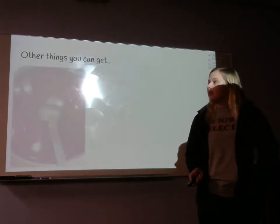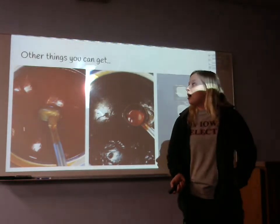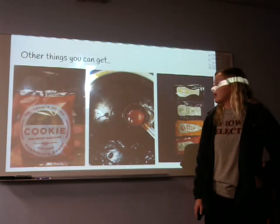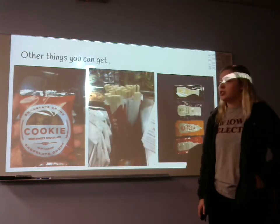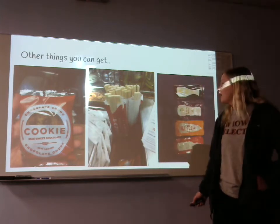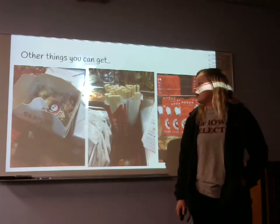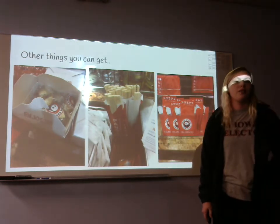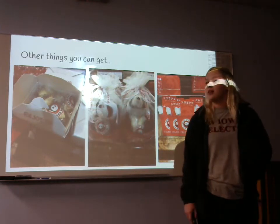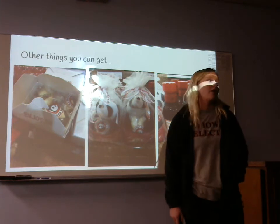Other things you can get: our sweet and sour sauce, teriyaki sauce, soy sauce, plum sauce, and hot mustard. Also chocolate chip cookies, chopsticks, spoons, forks, napkins, and gift cards. We have a large a la carte box filled with 12 fortune cookies, a panda plush stuffed animal, and you can also buy sauces in bottles.